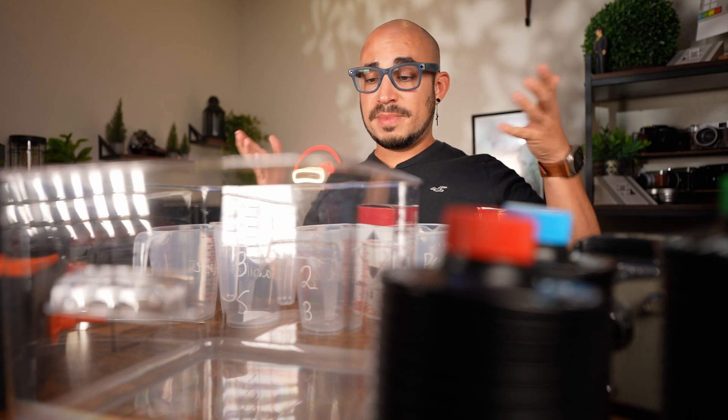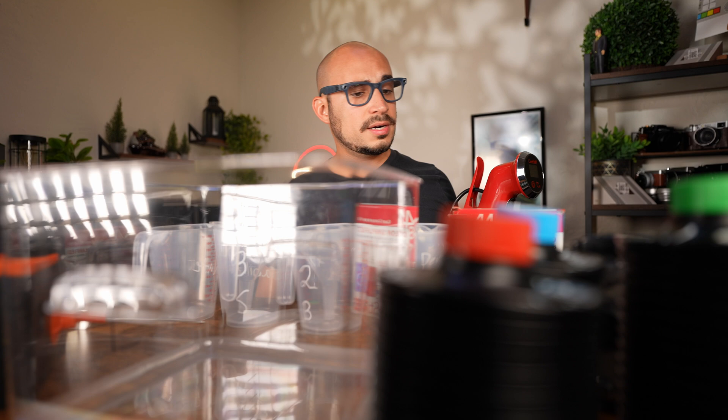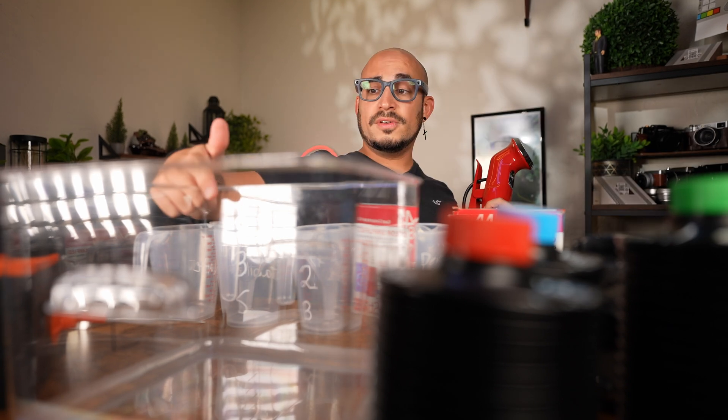I'm basically going to take you through my first time developing color film. We're going to use this to control the temperature of the water, which should be 102 degrees. Let's fill this up.